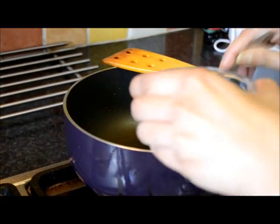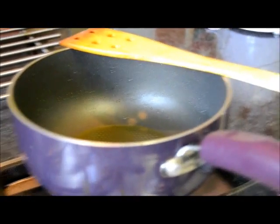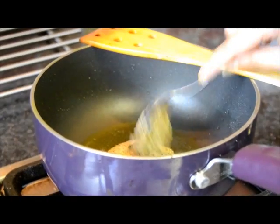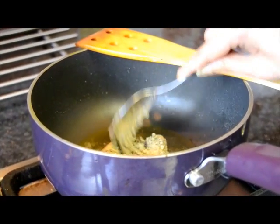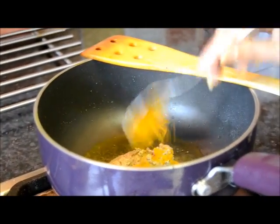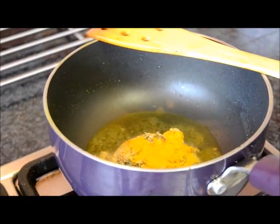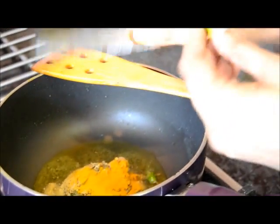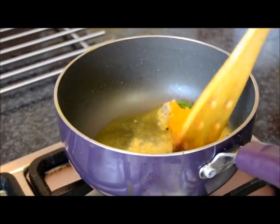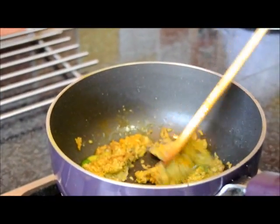Heat some more oil. Now add the poppy seeds and mustard paste, and the pepper. Add turmeric and chilies. Just stir together for a few moments.